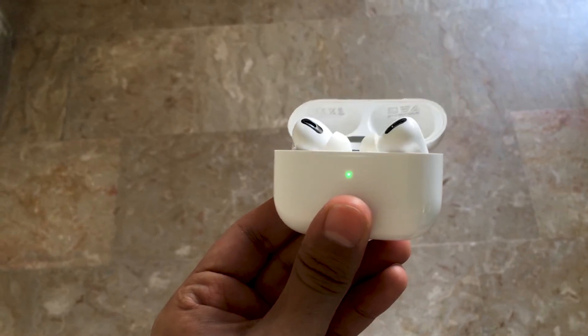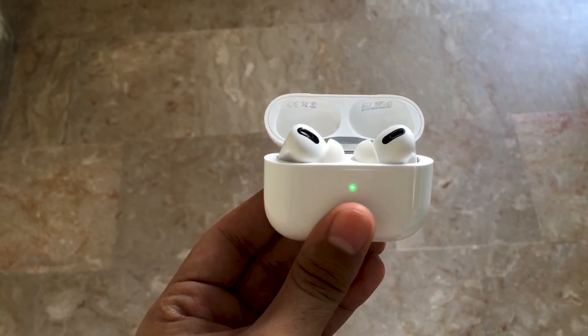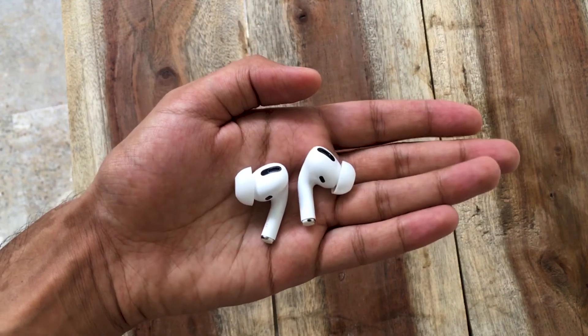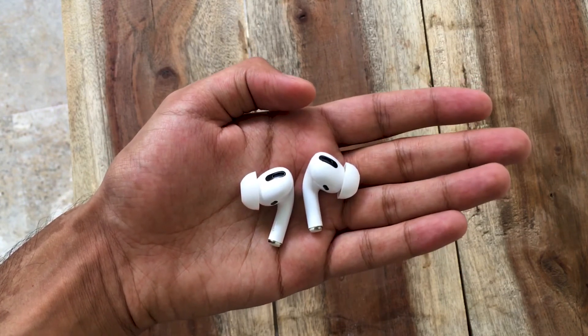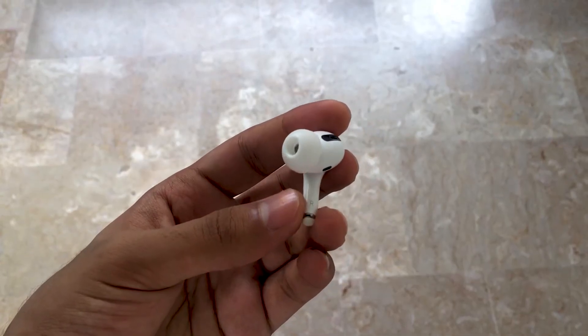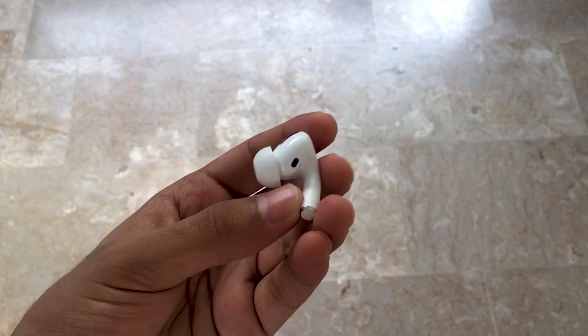It may be due to use in rain or sweat, though I wouldn't expect this given the IPX4 rating. There's also a kind of packed feeling, as if the music is coming from inside your head rather than all around you. Compared to other expensive earbuds, it's harder to hear all the details in the music, though Apple worked really well on vocals and bass.